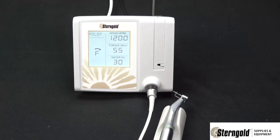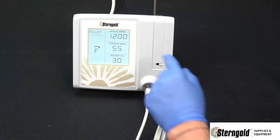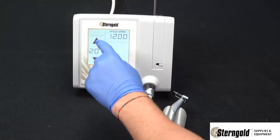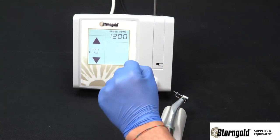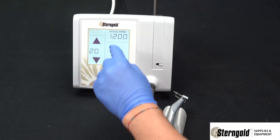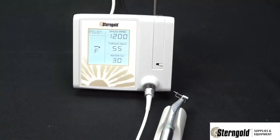Adjusting the unit is very easy using the touchscreen. To adjust the speed, simply press the speed section of the operating screen. Use the up and down arrows to increase or decrease the speed. Once the adjustment is made, press the speed section again to return to the operating screen.